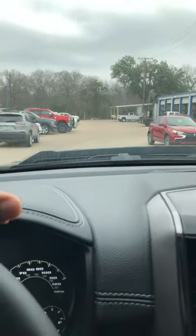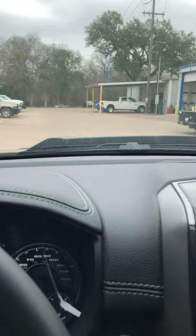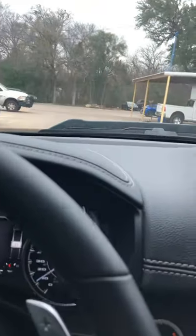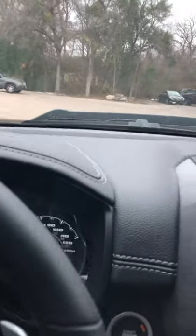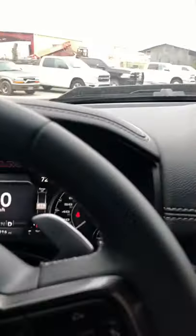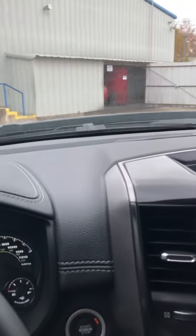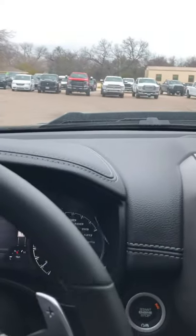Driving around the dealership here. Like I said, this is Benny Boyd — we sell Ram, Dodge, Chrysler, and Jeep, and a little bit of Fiat, but we don't have a whole lot of those — a lot of trucks. As y'all can hear, no seat belt alarm. Just driving around the dealership, I'm going to go park it back. This whole time, no seat belt alarms. That's what we're here for, folks.